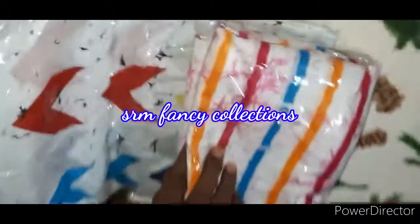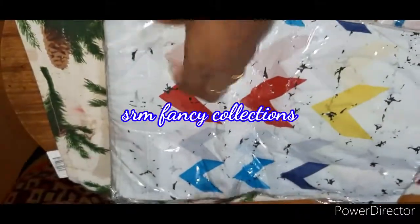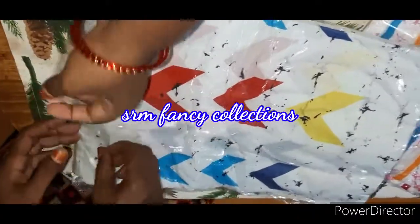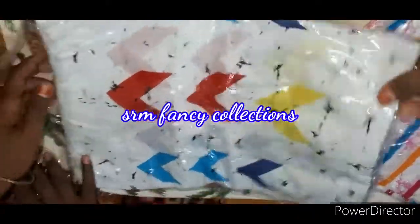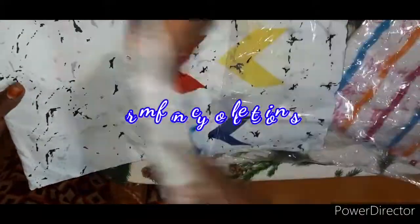Put the cotton on the top. There are 2-3 varieties here. It has a soft structure and you can see it here — pure cotton, soft cotton. It has a blouse, it has a touch here.